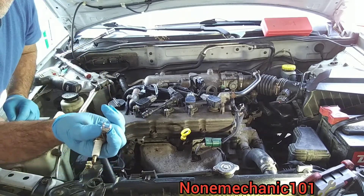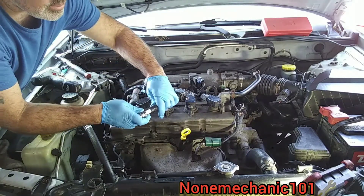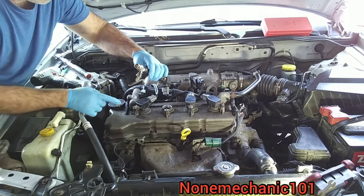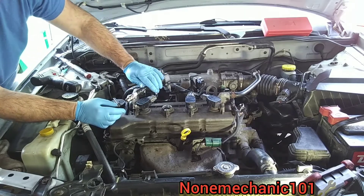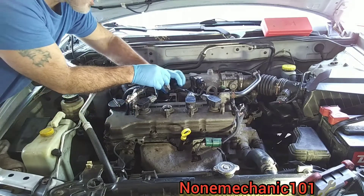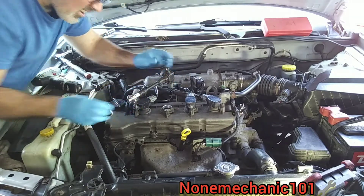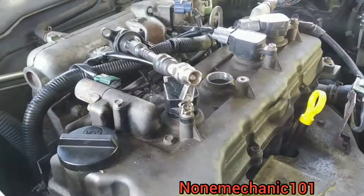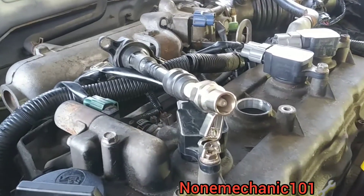Now we're going to use our coil tester — it's like a spark plug with a little clamp that you connect to metal. All we do is connect it to the coil, then open it up and place it on metal so you can see when it sparks. It's a little bright out here, but we'll see how bright it goes. My daughter Rose is going to turn on the car and we should see sparks.